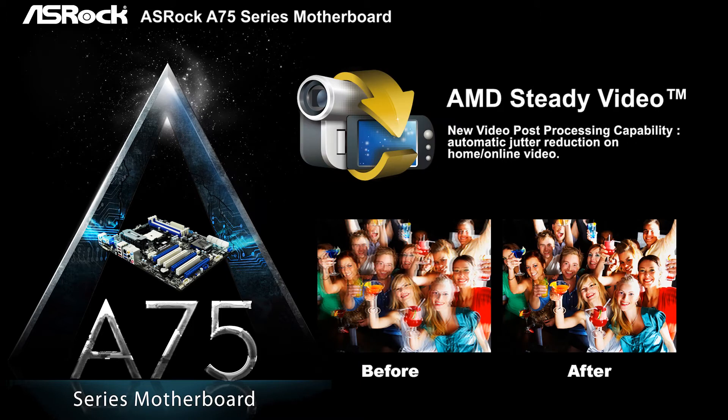Another featured technology from AMD Llano APU is AMD Steady Video. It is a new video post-processing capability, meaning it can automatically reduce jitter on home video.